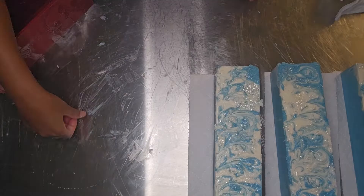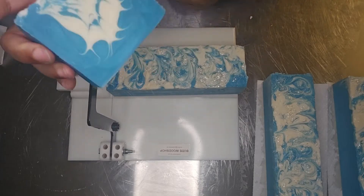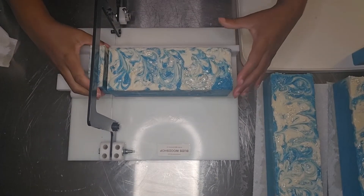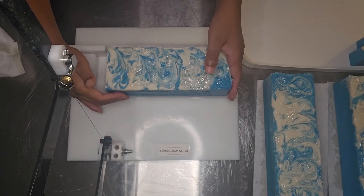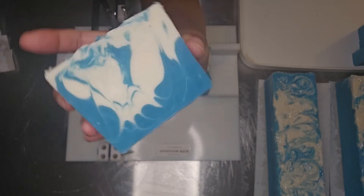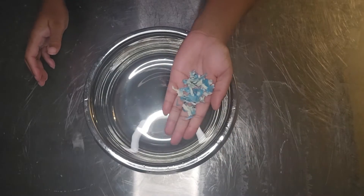I'm going to take those out and let them thaw out. If I try to cut them while they're still frozen, it broke my cutter once and I won't ever forget that — I bring it up in every video. So here I am just cutting. I pull the rest of the loaf away from the one I cut before I pick it up, and then I wipe down the wire used to cut the soap so I don't drag residue through the next soaps I'm cutting.